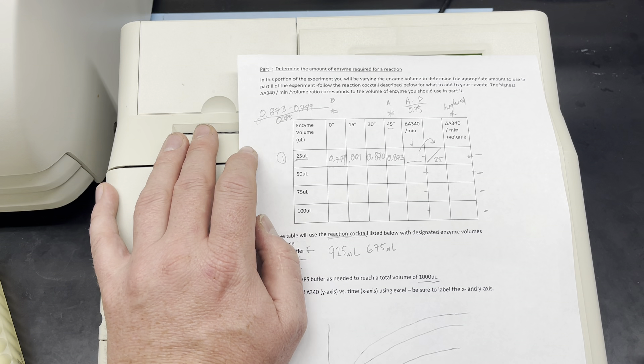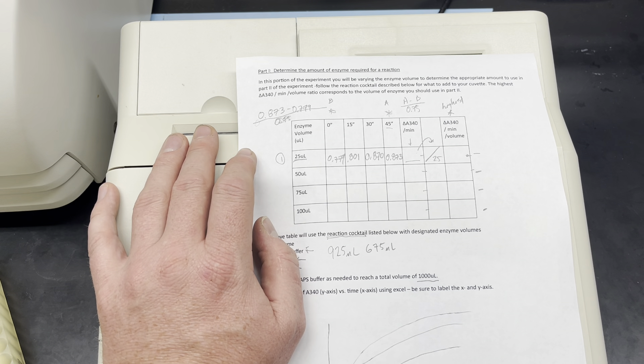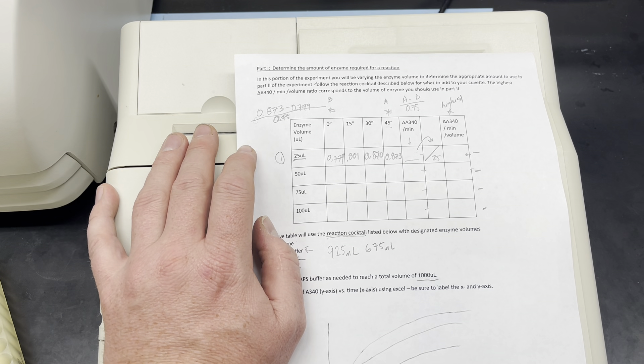That gives me a total volume of 975 microliters. Now I need to set up my spectrophotometer to take the appropriate readings. I'll press lambda to bring up the lambda assay. It asks how many wavelengths I want to read — not what the wavelength is, but how many. It defaults to one, which is correct, so I press enter. Next it asks for the wavelength, which is 340 nanometers. I enter 340 and press enter. This is before I've added my enzyme. It asks if I want to subtract any background — I press enter to say no, and now I read my blank.